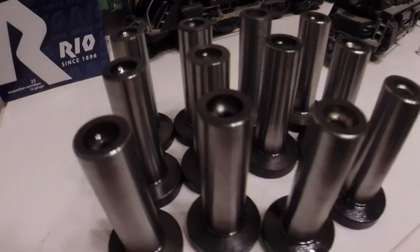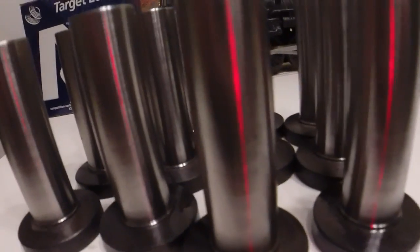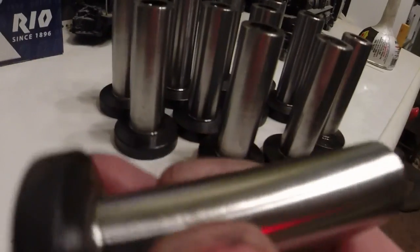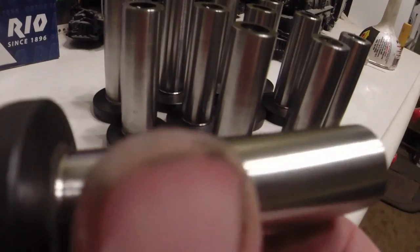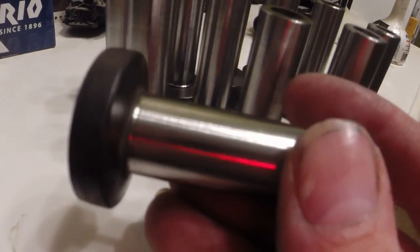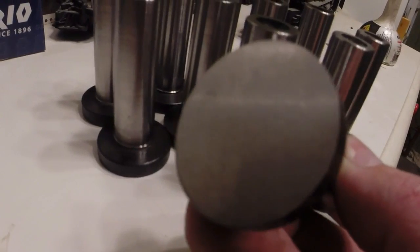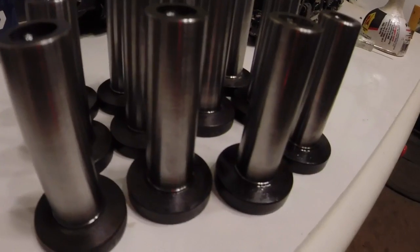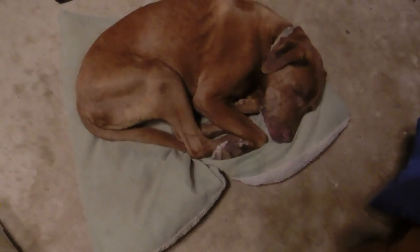Here we are — another batch of completed tappets. You can see the finish turned out pretty good. That hard turning works nice, gives consistent results, and doesn't take too long. Got the ends all ground up. These are ready to go in the engine and make a couple thousand horsepower and have a nice long life. Bailey says sleep well.